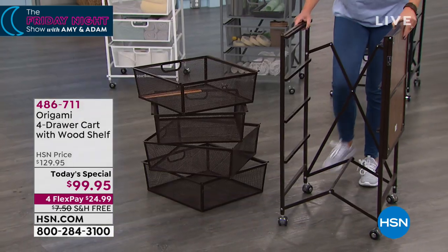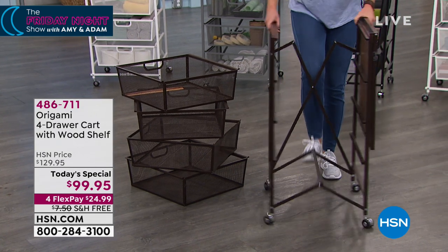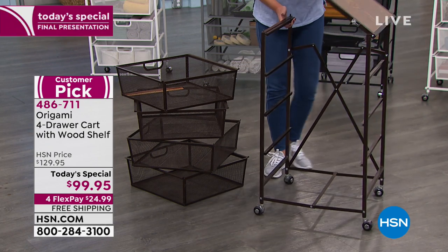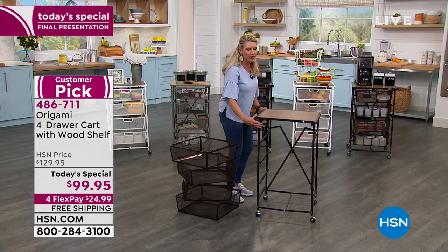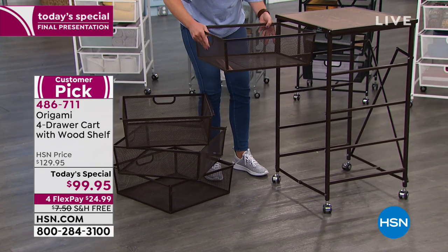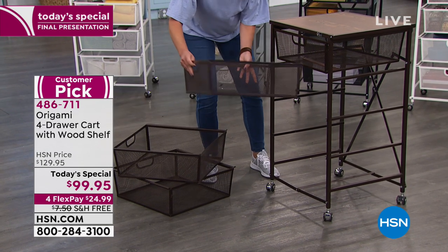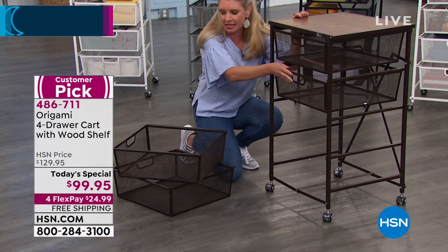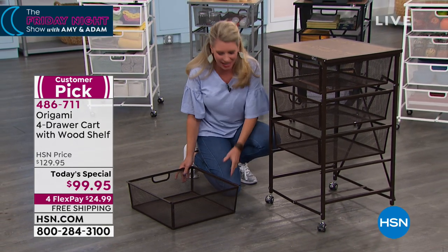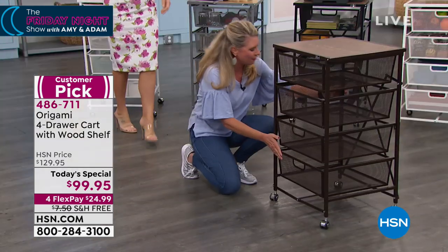Let's talk about how this comes to you flat packed. All you have to do is take it out of the box, open it up just like so. This wonderful top shelf is already attached. This is our origami four-drawer cart. If you swing this over, it falls perfectly into place. You've got four drawers that are all the same size, so you never have to worry about which drawer goes where. By the time Amy was able to break things, I was able to put this together. Amy, go grab those — throw them in here so they have a safe home.